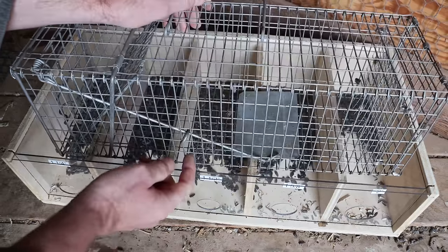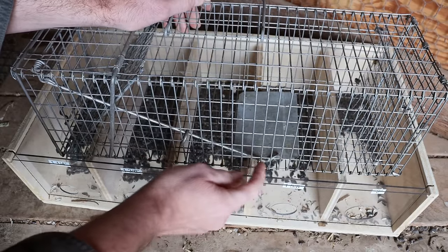So what I'm gonna do is set up several of these live catch traps. You place bait in the back, they step on a pedal, the door closes, then we're gonna use them for a test.